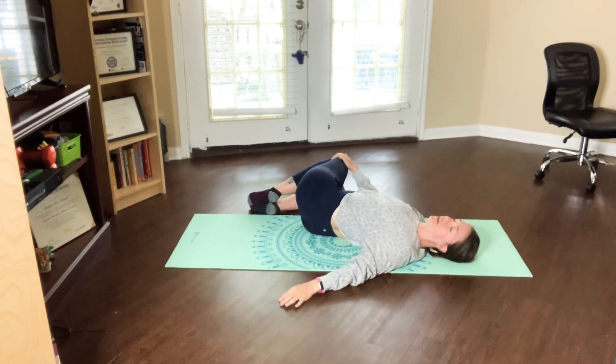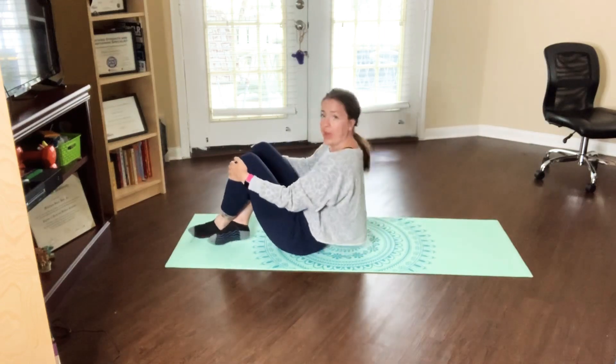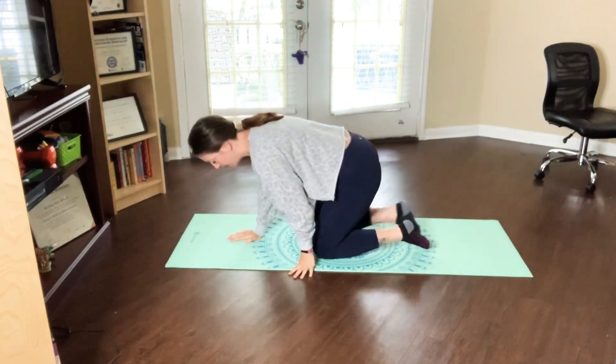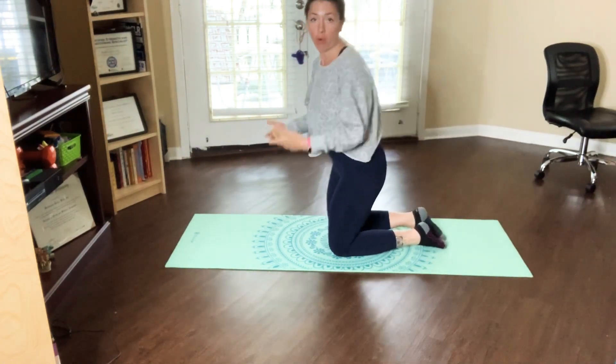Take one more inhale here, and on your exhale come back to center. Then come up into a hands-and-knees position, or you can stay seated, just depending on what you can and can't do. We have a cat and cow for you, focusing on spinal mobility, warm-up, and more breathing.